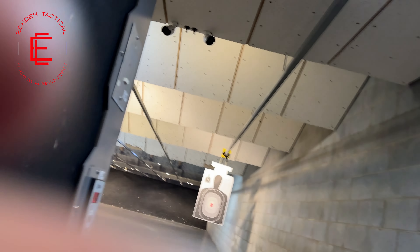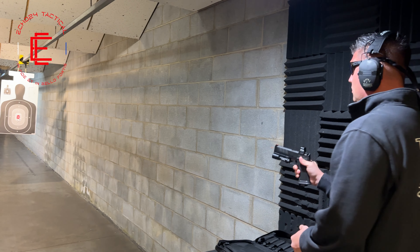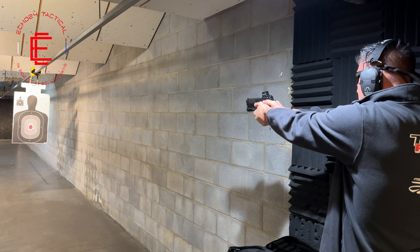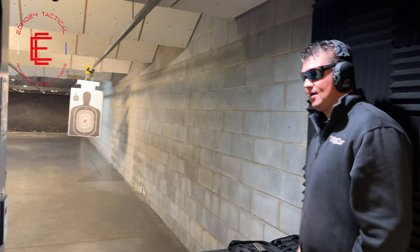All right, we're recording. I'm going to try to get over here. That is absolutely insane. New favorite pistol, hands down.